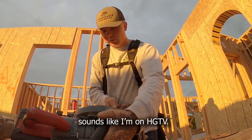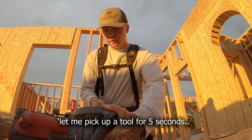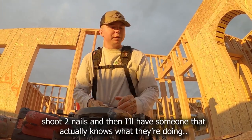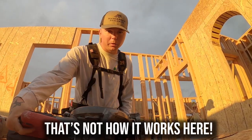Sounds like I'm on HGTV. Let me pick up a tool for five seconds, shoot two nails, and then I'll have someone that actually knows what they're doing come in and do the rest. Just kidding, that's not how it works here.